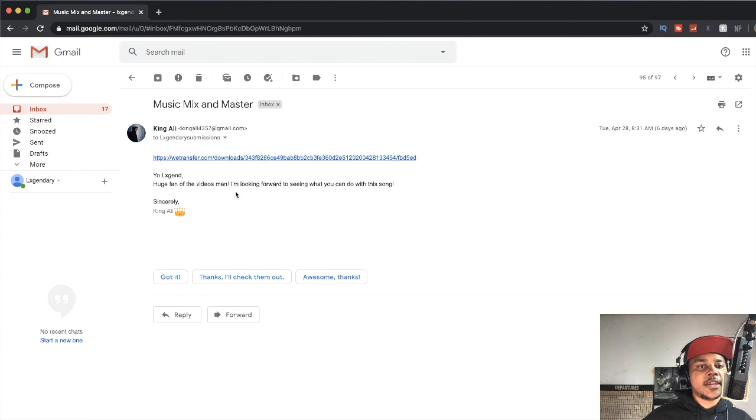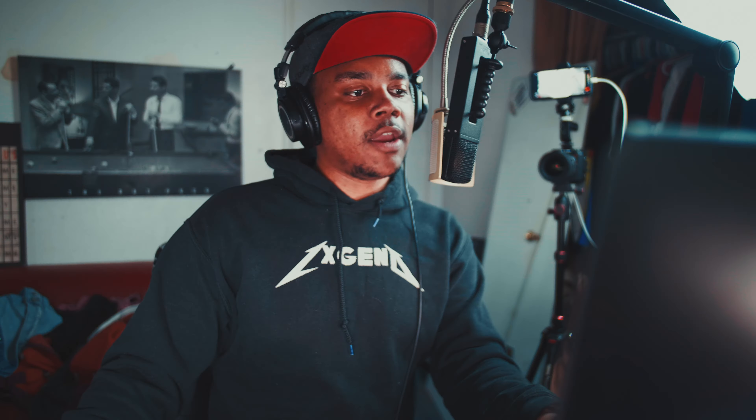So I'm stuck having to work with people that sent stems. King Ali sent this file over — 'I'm a huge fan of your videos, I'm looking forward to seeing what you can do with this song, sincerely King Ali.' He sent it via WeTransfer with the stems, so we're going to get started. Everything at the top is what King Ali sent me.